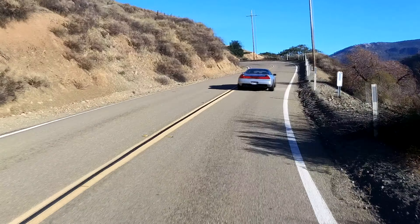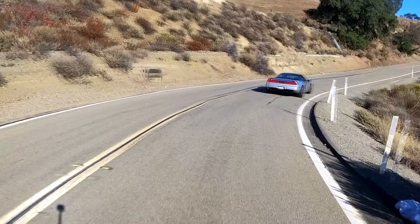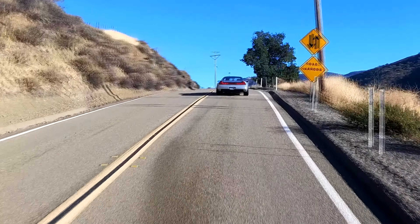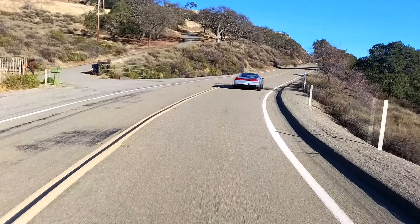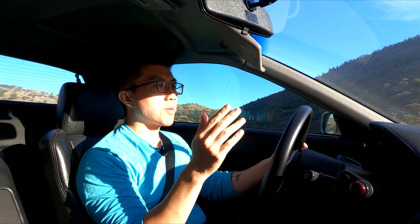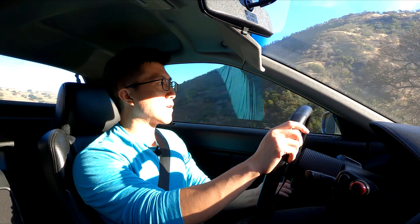So my 1991 Acura NSX, 120,000 miles on the odometer — I've only put less than 8,000 miles on it in six years. I'm ashamed. This car is meant to be driven. It's a great GT from the factory: comfortable, refined, and I just haven't done it justice. But that all is about to change in 2023. I'm finally in a place where I can actually modify this car to my liking and enjoy it on road and track.